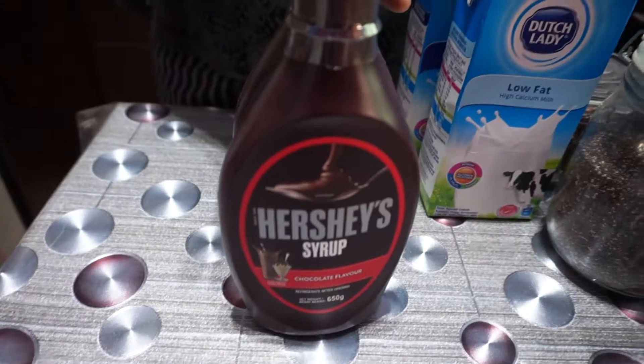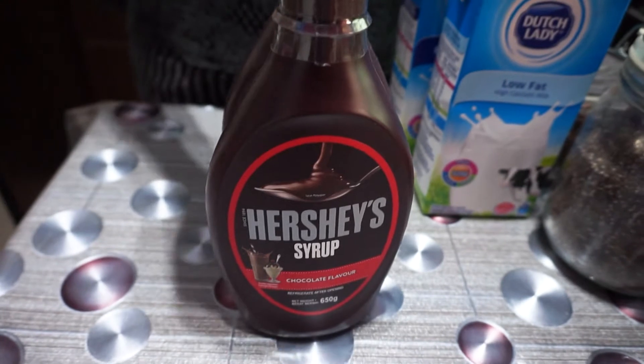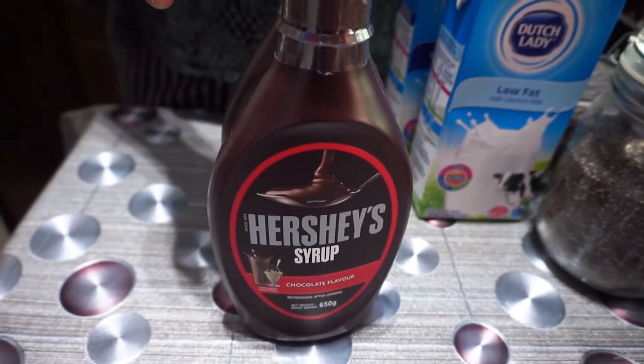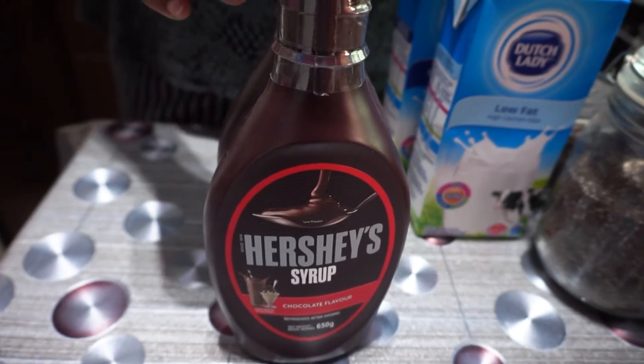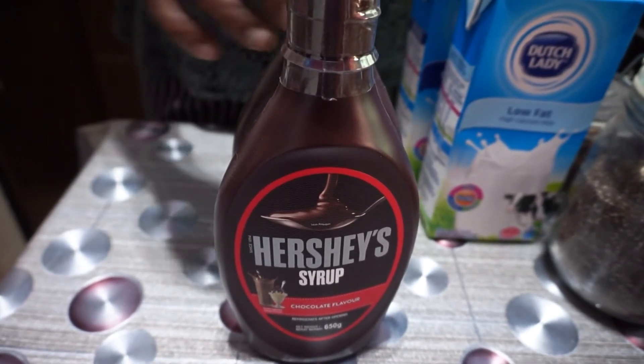This is Hershey's chocolate syrup, which won't go missing from our beverage station. We usually use it to make smoothies, Quaker Oats morning breakfast, and some other drinks as well whenever we feel like drinking something different.